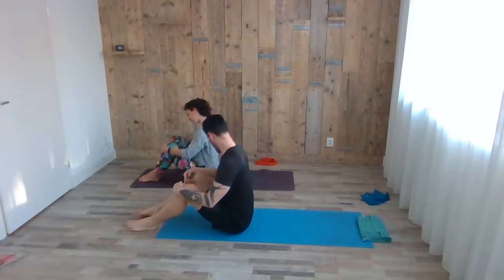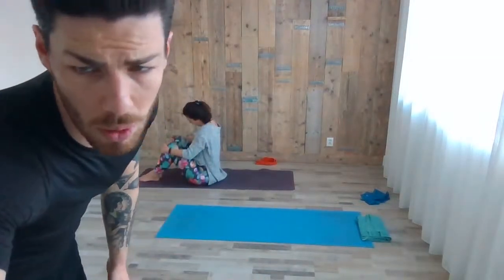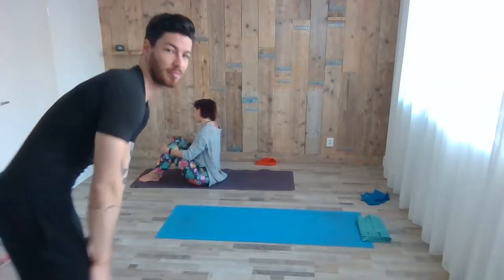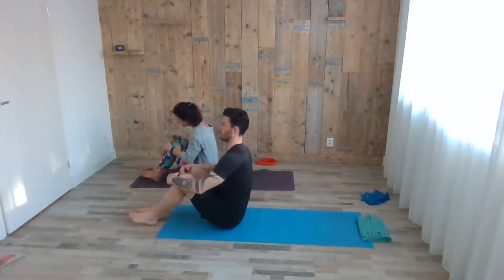Do a couple of head circles — exhale circling down, inhale circling up. Good job. You can keep your eyes closed or open, however it feels best. You can change directions as well — go one way, then a couple to the other way.